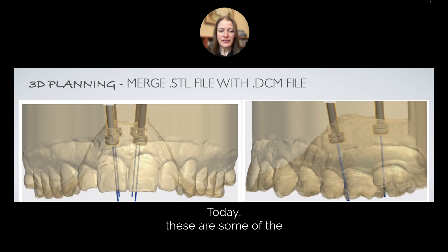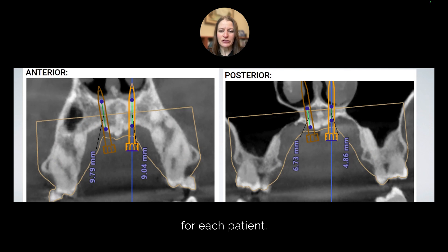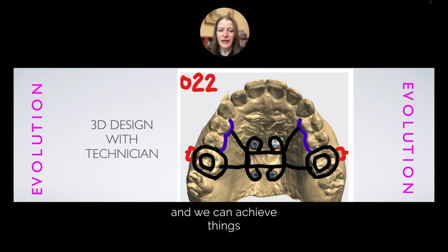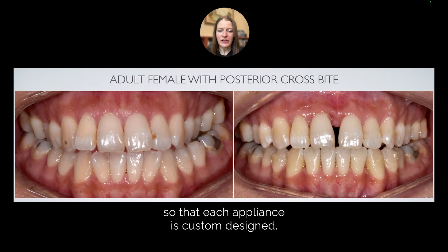Today, these are some of the screenshots of a custom MARPI design. We integrate the 3D x-ray with the digital file for each patient. We custom design where each TAD goes in order to engage the most available bone. This helps dramatically increase our predictability, and we can achieve things that we couldn't achieve in the past. We 3D plan our appliance design with our technician so that each appliance is custom designed.